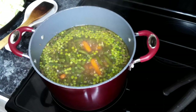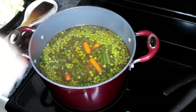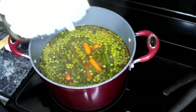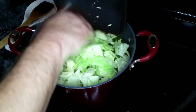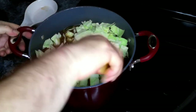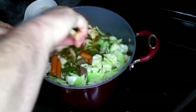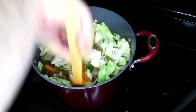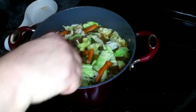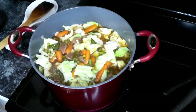This has been going another 30 minutes, so now we're going to add in our hot sauce and our cabbage. Give this a good mix and we're going to let this cook down a little more. I'm probably going to add about another two cups of water to this.